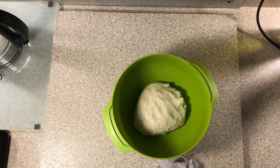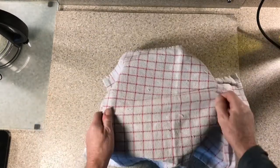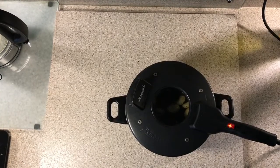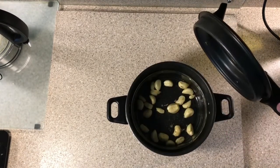You'll need to prove the dough for a couple of hours. Cover it with a tea towel and pop it into a warm spot. The garlic's been cooking for half an hour now and as you can see it's well roasted.